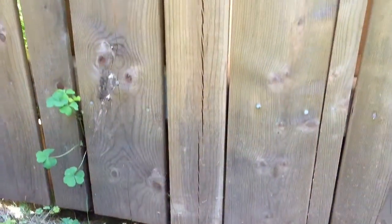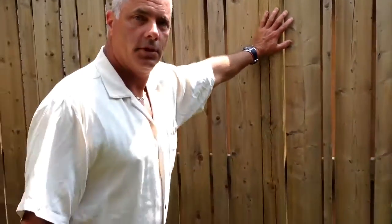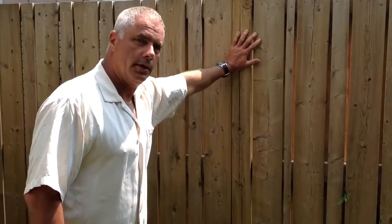If you stop and take a look at the fence strength — pretty solid. Looks pretty good. I'm putting a lot of weight on there.